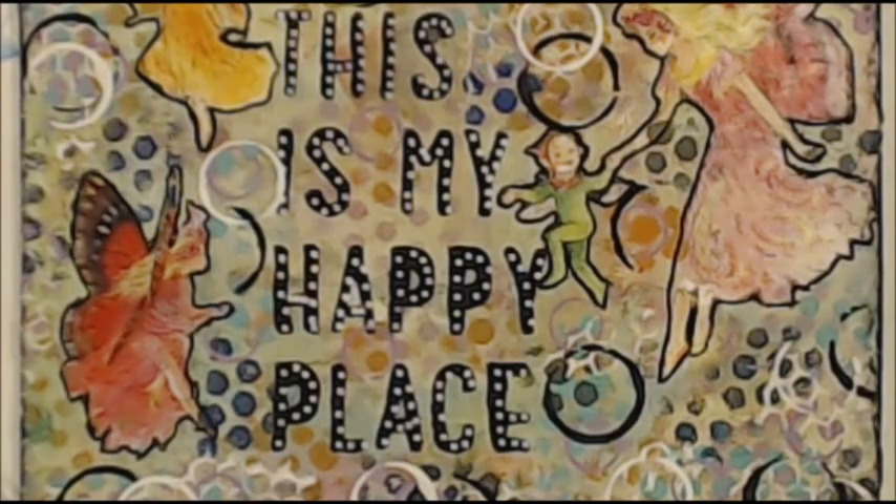Thank you for being with me. Kia kaha — stay strong — and I'll catch you again soon!